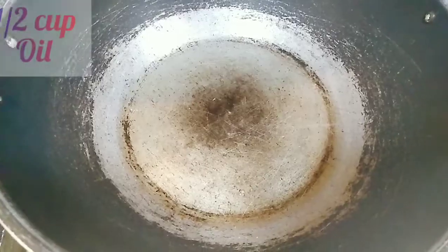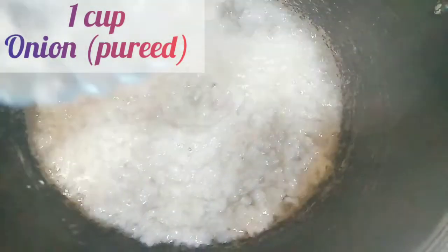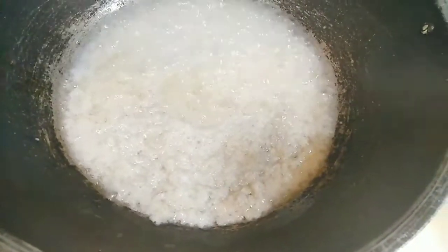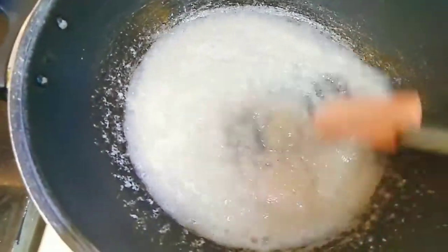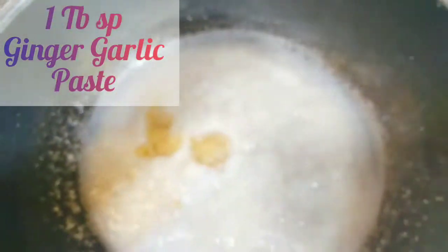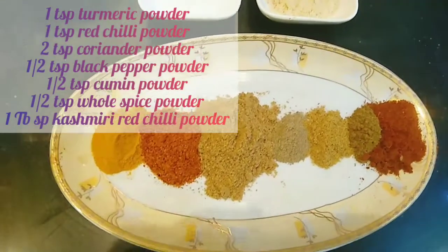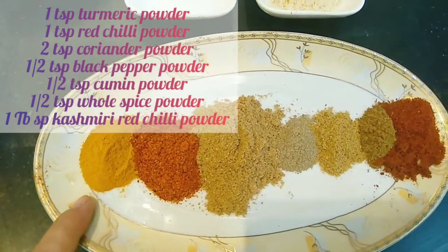Now we will make the curry. First of all, we will heat up 1 cup of oil. We will add 3 medium-sized onions, blend and fry them. Then we will add 1 tablespoon of ginger garlic paste. Then we will add the spices.